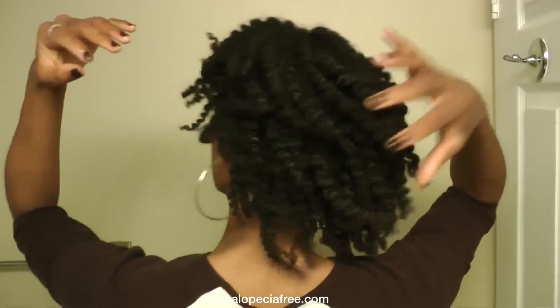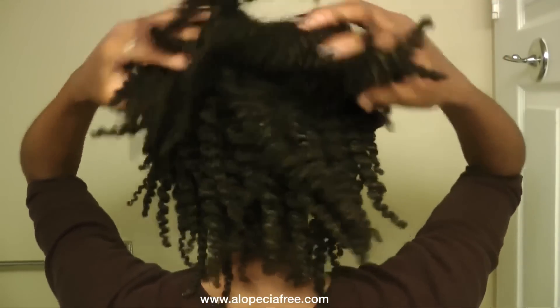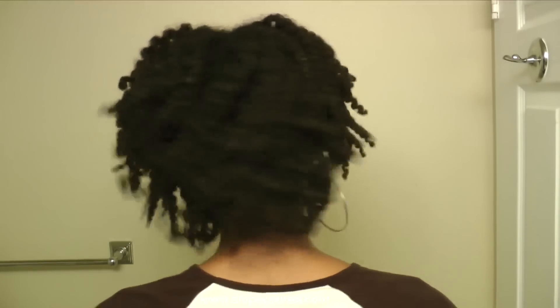My hair is so full of life and body, it is so soft. Look at me here with the twist out — I did the twist out so that you guys can see that it just moves. It's so full, it has a lot of thickness and body and it's so healthy. As I turn around you can see that I can fluff up my hair and it is just really doing well. You can see all the movement.